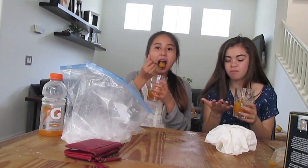Thanks guys for watching one of my new DIYs on how to make slushies for the summer. Stay tuned for more videos. Bye guys.